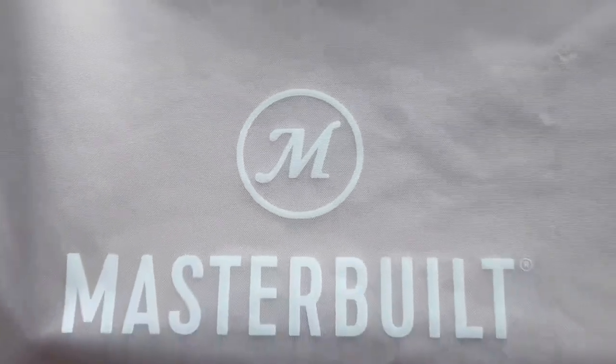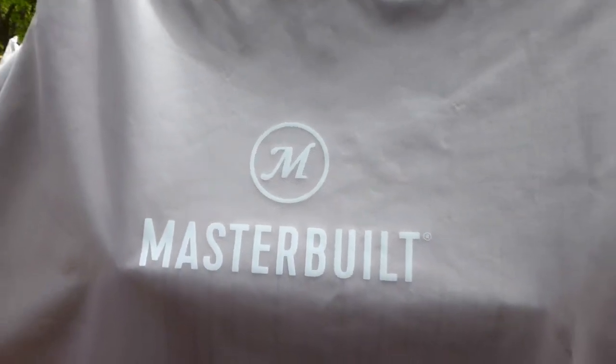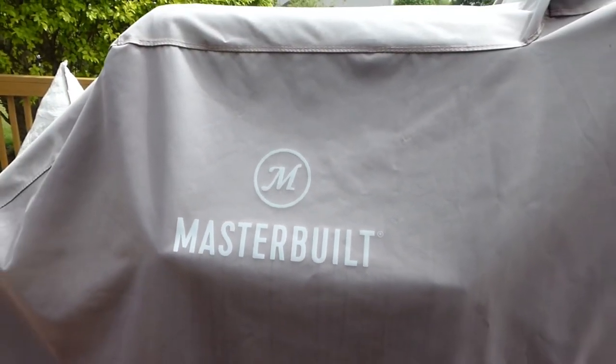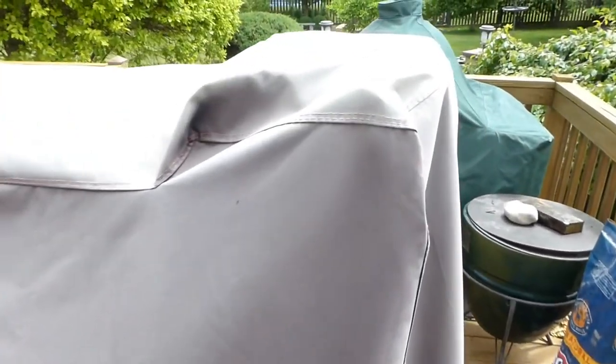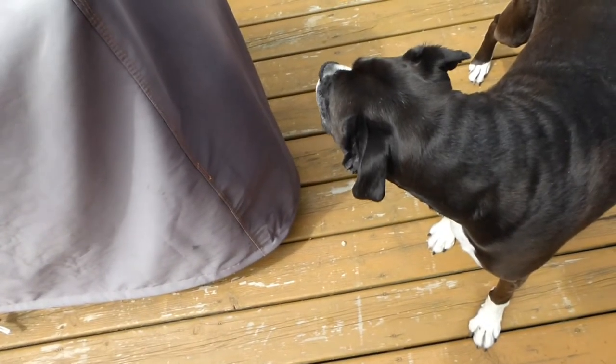The cover after one year has held up pretty good. There's quite a bit of sun fade on top, but it's still flexible and not brittle, so it should continue on for at least another year without a problem. I did notice that Masterbuilt has a competitor called Char-Griller — it looks like basically the same unit, though the cooking area is a little different.